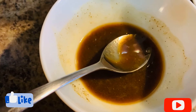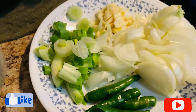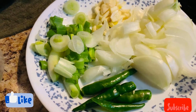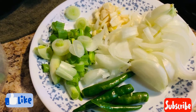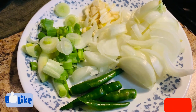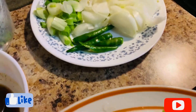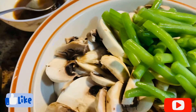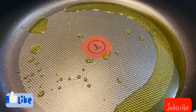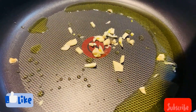Here I have some green chilies, some chopped onions, one teaspoon of minced garlic, and some green onions. Now let's get started. I have a pan here — I already added two tablespoons of olive oil. You can use regular oil also. Now I'm going to add all the garlic.